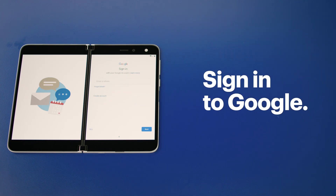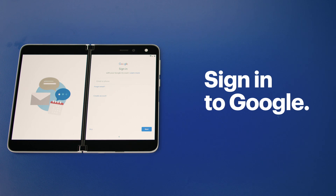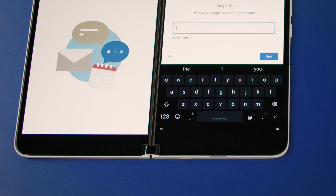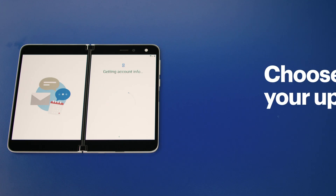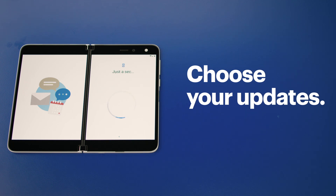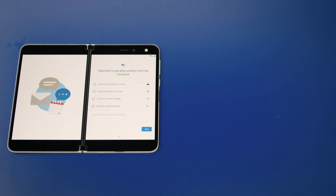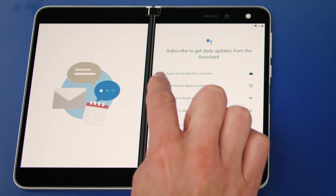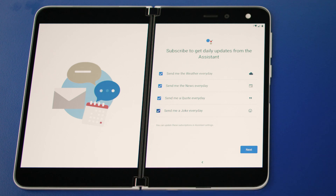You'll now be asked to sign into your Google account. If you don't already have one, go ahead and set one up, or simply press skip if you prefer not to. Now let's choose the updates we want to receive from our Google Assistant — you can choose from weather, news, quotes, and jokes. Press the checkbox next to each option to toggle it on, and when you're ready to move on, press next.